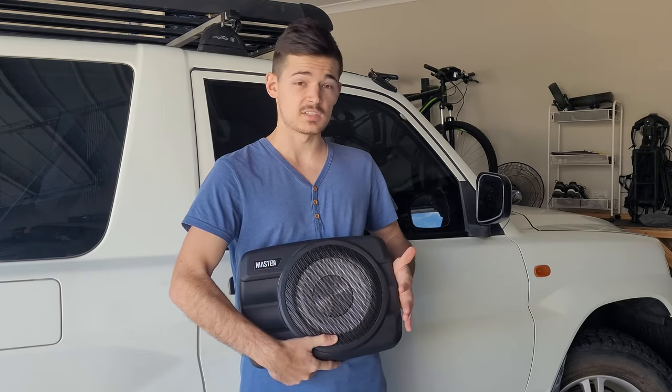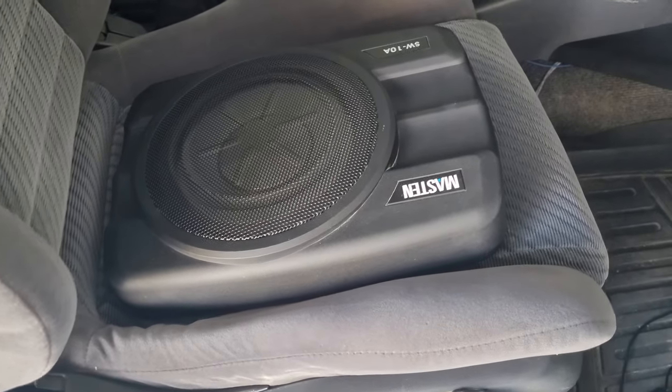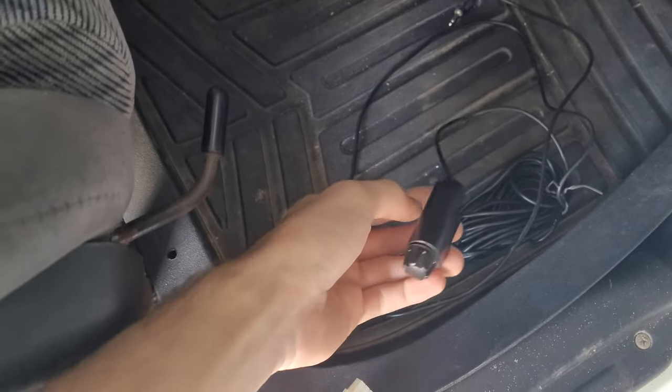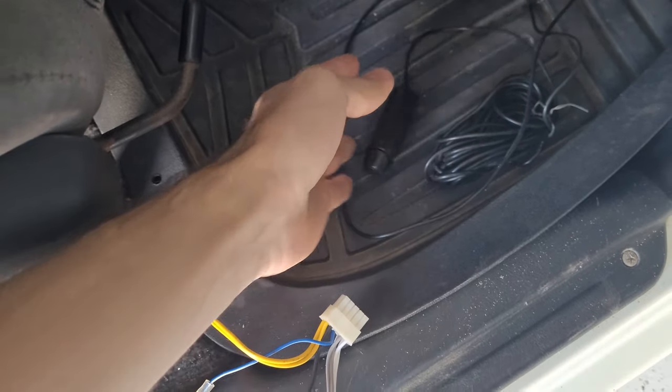So what you get in the box is obviously the subwoofer, and then you have an adjustable bass knob so you can just turn it to increase or decrease the bass.